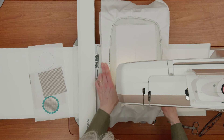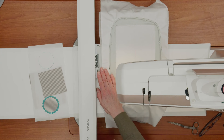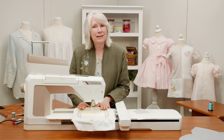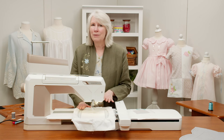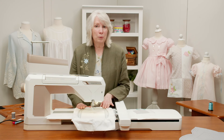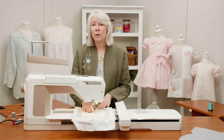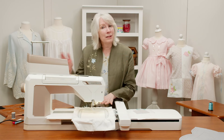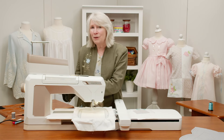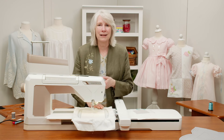I just went ahead and put that hoop on. Now, I was already set up for embroidery because I knew that's what I was doing first, but if you need help putting on your embroidery presser foot — the sensor-Q foot — you can go ahead and either watch last week's video, or there is information in the machine. The Designer Epic 3 will give you that information. So now that I've got my hoop on, I want to come over here for a moment and explain what happens when you do an appliqué.